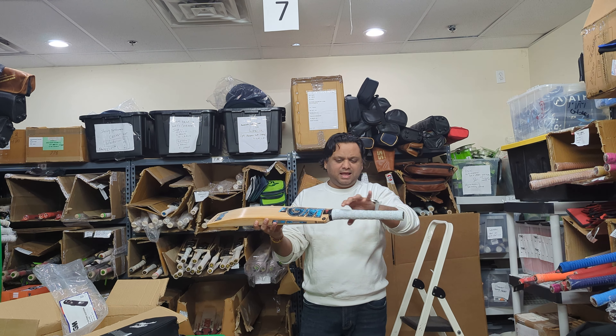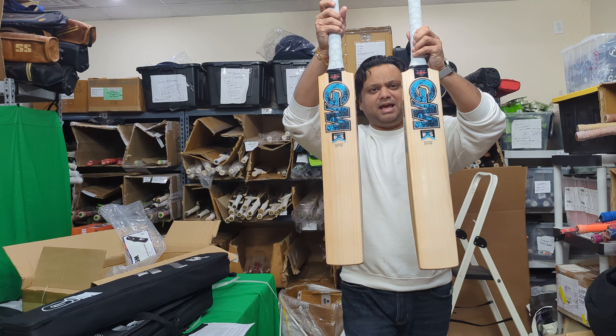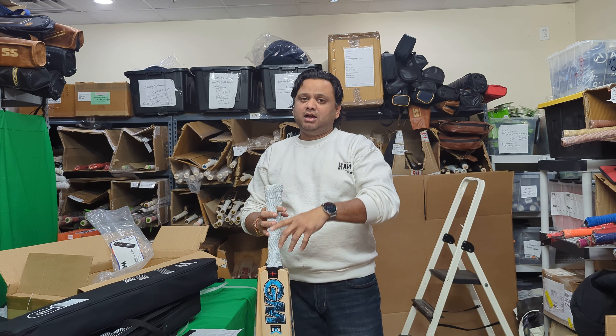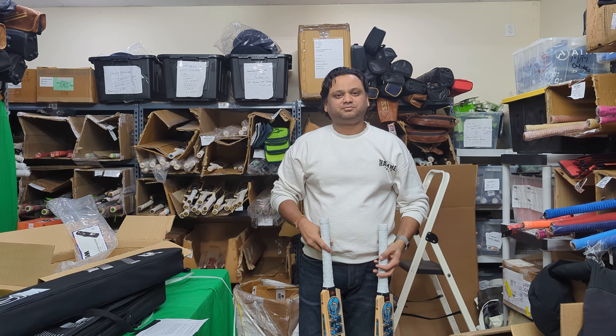Please make sure when you buy it, you know which model you're buying. This is the 2023 and this is the 2024 - that's the difference. The quality of the willow is amazing on both of them - same, no difference. Check out the ping - wow, bonkers! Eleven grains on this one; normally GM bats don't have so many grains. It's 1232 grams on the weighing scale but it feels around 1210 grams because of the shape and the thicker handle. The pickup is always very light for the Ben Stokes bat.